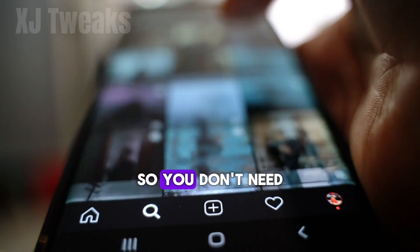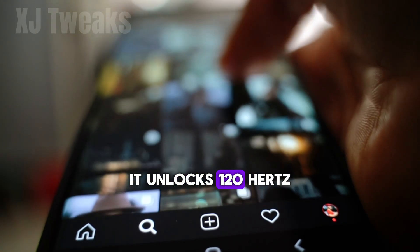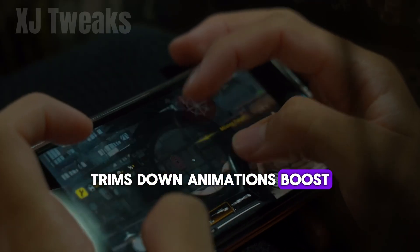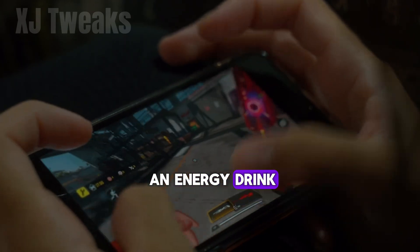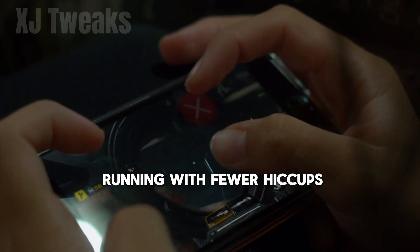This script is fully non-root, so you don't need to jailbreak your phone into an expensive paperweight. It unlocks 120 hertz refresh rate, trims down animations, boosts CPU and GPU performance, adds gaming tweaks, and even speeds up your network like it just had an energy drink. You'll see smoother scrolling, snappier UI, and games running with fewer hiccups.